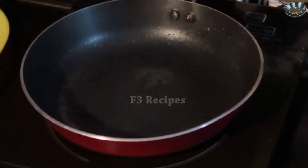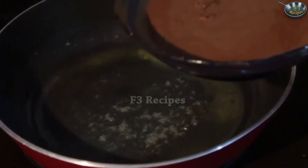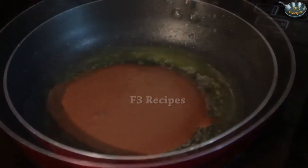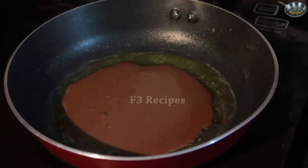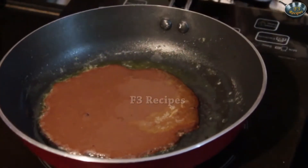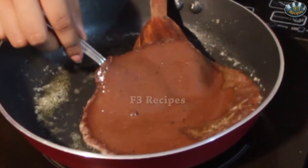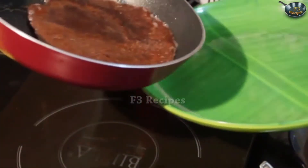Now we are going to heat our pan and pour in the batter and make some lovely pancakes. We are going to add our butter to the pan. Once it is nice and hot, with the help of a ladle I am going to pour the batter in. Let it cook till you see small bubbles coming on top. Now we are gently going to flip our pancakes. Then we will transfer it into a plate — so here we have it, our pancakes are all ready.